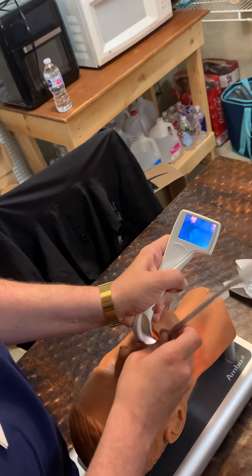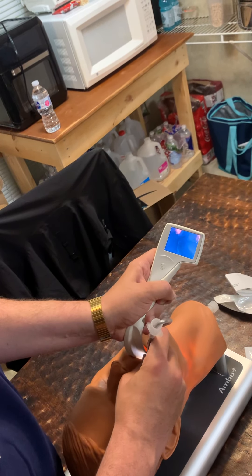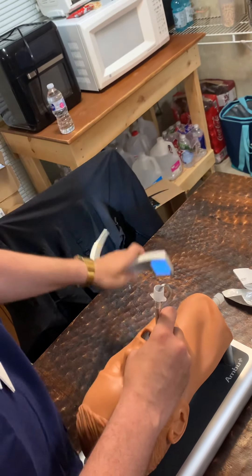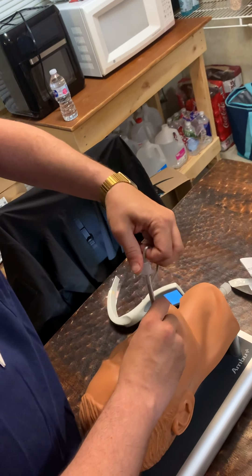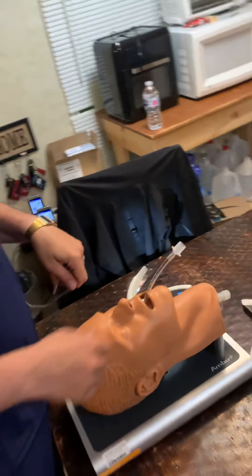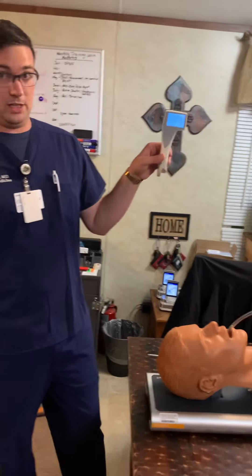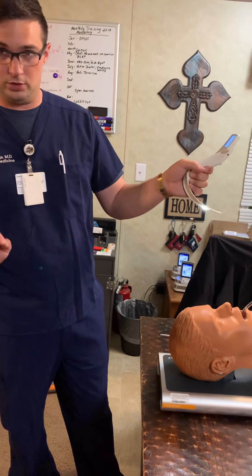And then you see the tube come under your camera view there. And then score — okay, so now that's in. Pull my left hand out, so I'm done with this. In real life, you just throw it out at this point. Pull my stylet, and I can put my tube in as far as I need to. It's very easy to verify ET tube placement with this because you can actually see the cords with the tube go through it.